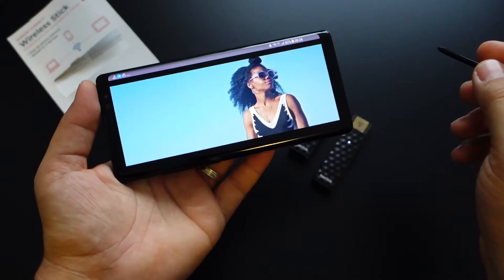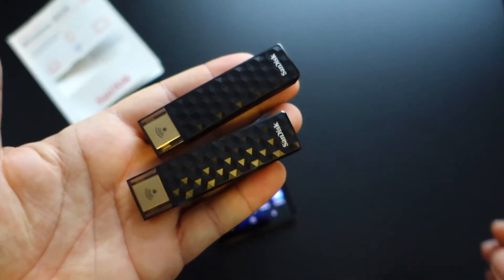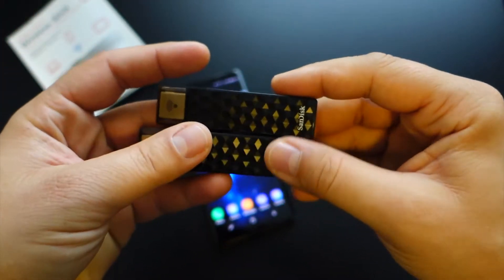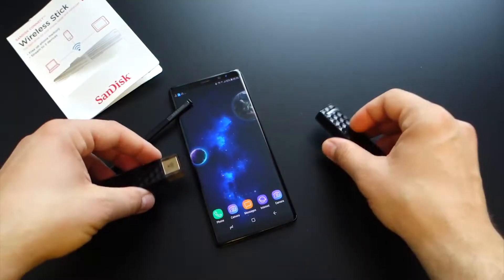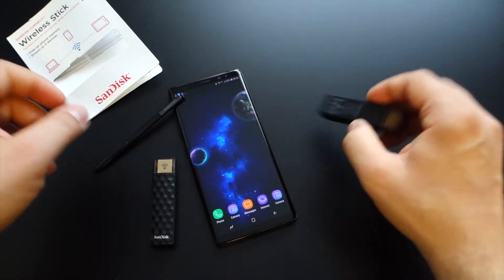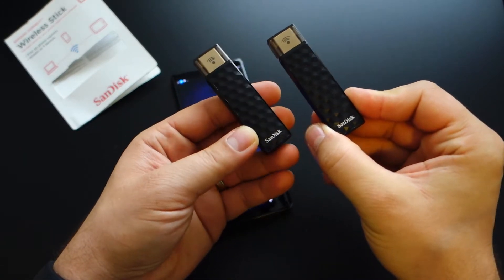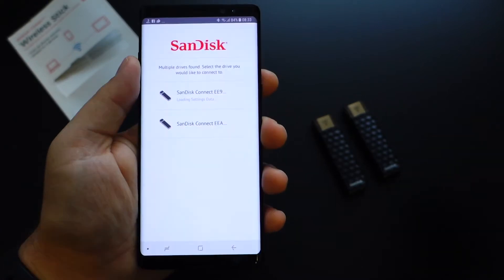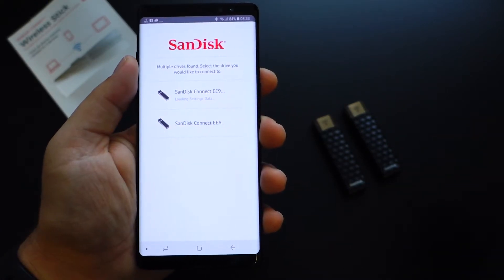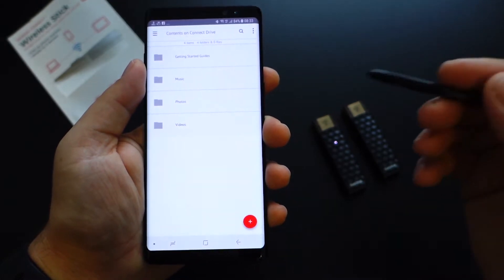If you want a super cool and useful USB flash drive, then the 32GB SanDisk Connect Wireless Stick is a must-have. This is a USB flash drive with built-in Wi-Fi capability that serves as a way to wirelessly transfer and stream large files and small files to and from your mobile device.